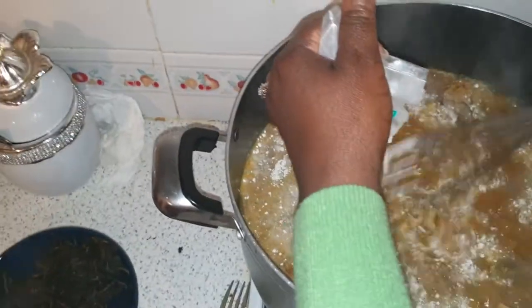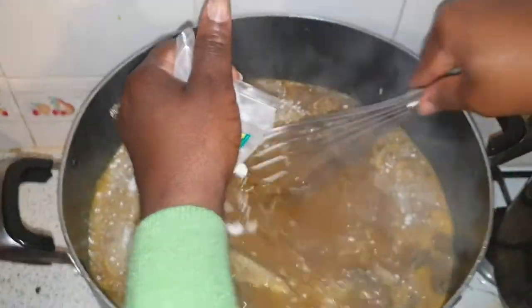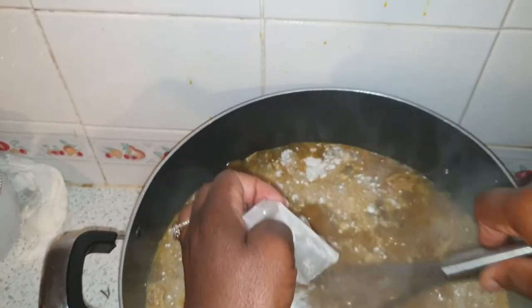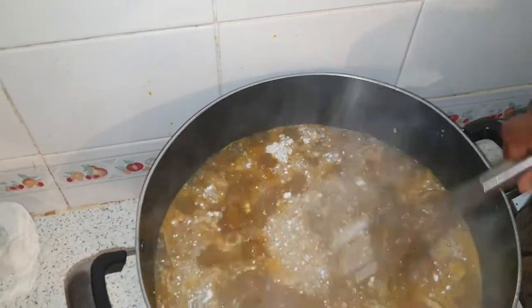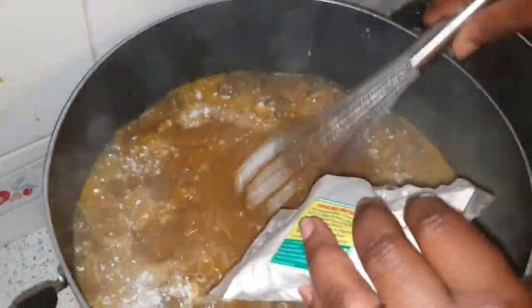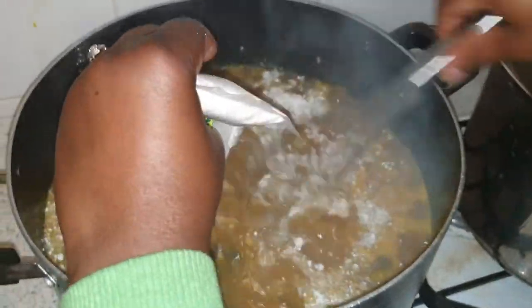The reason is that as the kokoyam flour touches the water it cooks immediately and solidifies, forming lumps. To overcome this, you can use those two methods, or you can take part of the soup into a plate, put the kokoyam powder inside, stir it very well, and you will not get lumps. But if you add it directly, turn it as quickly as possible, covering every bit of the powder, because as it touches hot water it turns into lumps immediately.